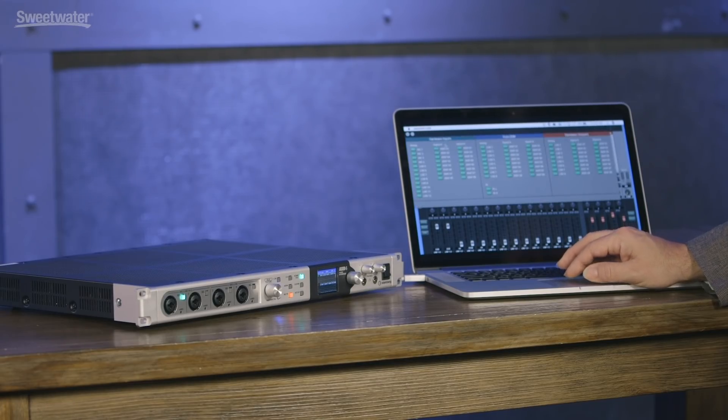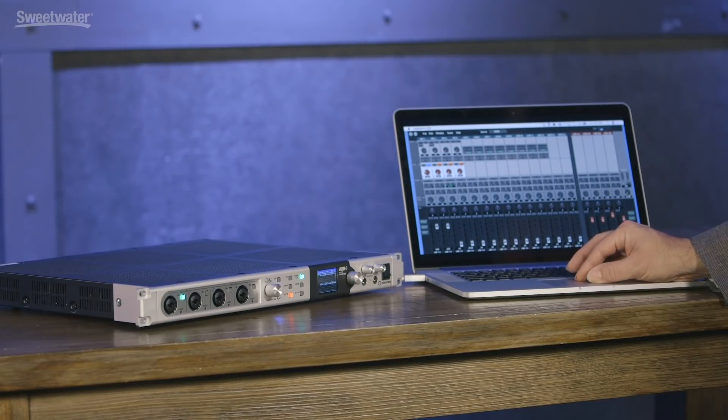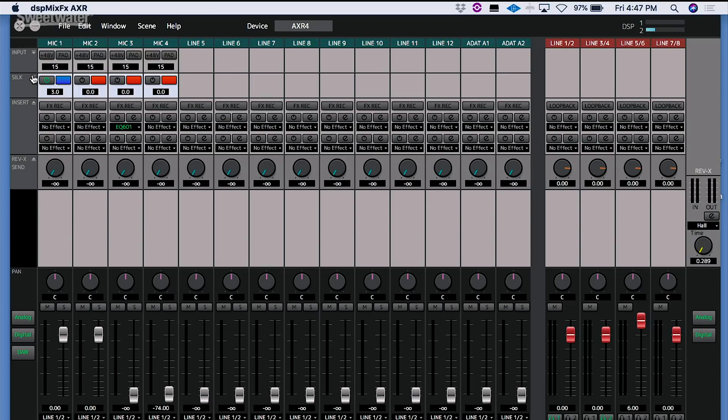Our third window allows us to configure what's showing inside our mixer, and then we can check out the mixer window itself. This gives us control over all the features inside the console. At the top we have our microphone preamplifier — we can turn 48-volt phantom power on and off, engage a 20 dB pad, engage high-impedance mode for the first two channels, control gain, turn on the high-pass filter and set its frequency, and we've got phase invert. Next up we have our Silk controls — we can turn that on or off, engage Red or Blue mode, and set the amount. We can show or hide those sections as we please.